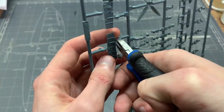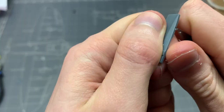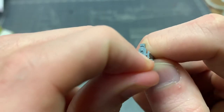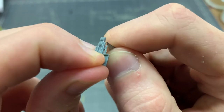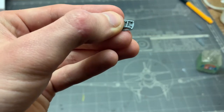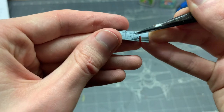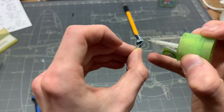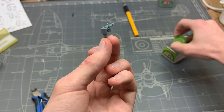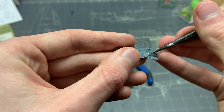One interesting trademark detail of Eduard kits is that the cockpit sides are molded in two parts — the smaller ones and then more detail on the bigger fuselage half parts. This is because Eduard is primarily an aftermarket parts manufacturer, so for their kits it's easier to replace the cockpit with a resin aftermarket replacement this way. As per usual I'm gluing most of the parts together first before painting, and I was quite surprised at the amount of detail here.